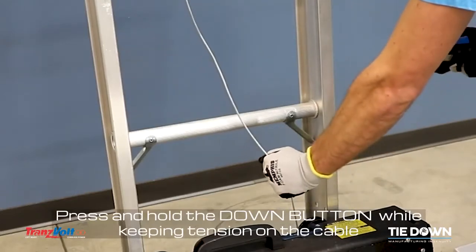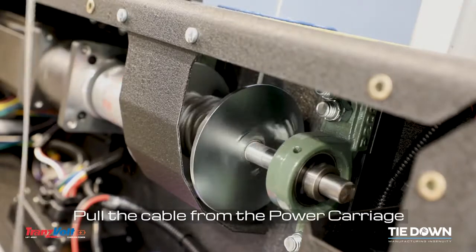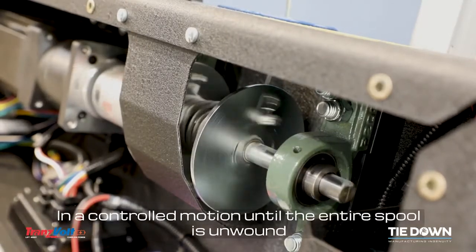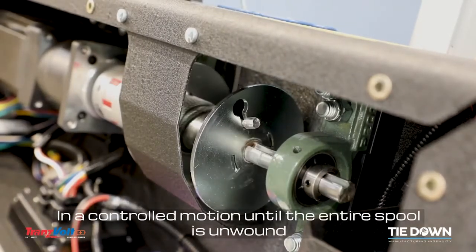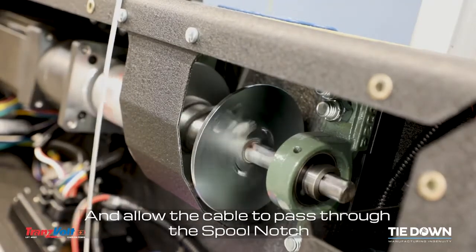Press and hold the down button while keeping tension on the cable. Pull the cable from the power carriage in a controlled motion until the entire spool is unwound. Be sure to remove any bird nested cable and allow the cable to pass through the spool notch.